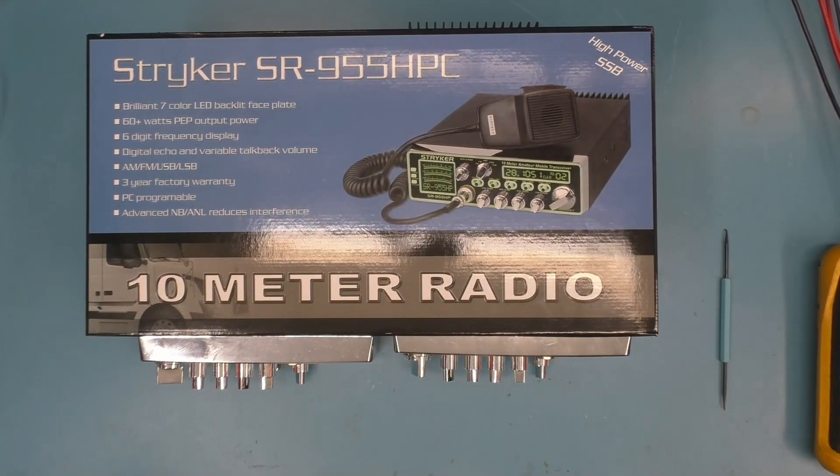I got a 955 box covering some 955s. Before I open it, I want to go over the design, the architecture, what I know, what I don't know, and the things I think are good about it. I'm going to keep it brief because there's way too much to cover — it would take hours and hours — so I want to keep this down to a reasonable, watchable time.